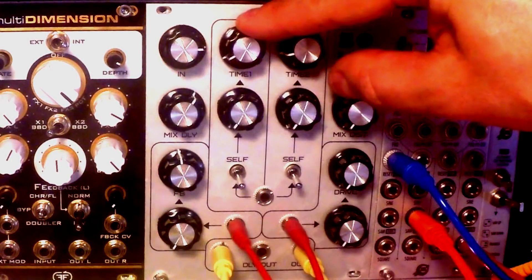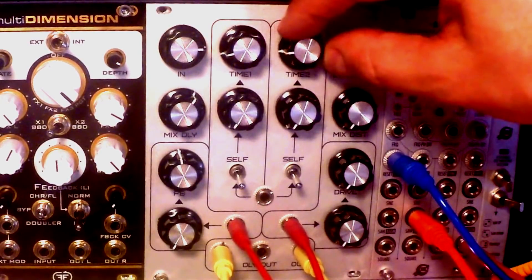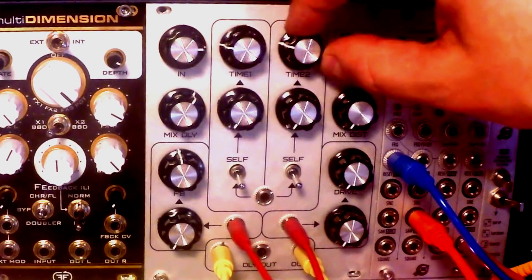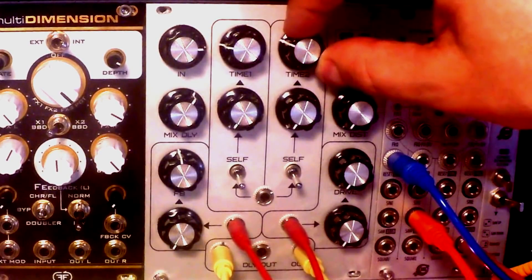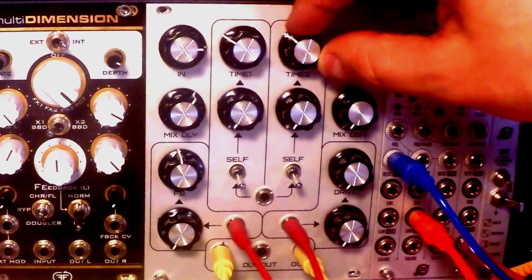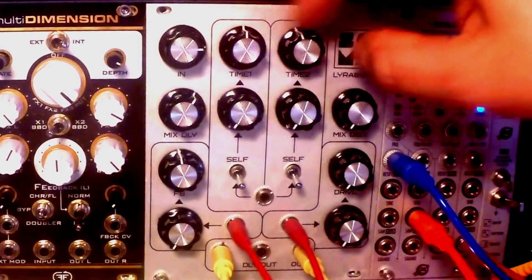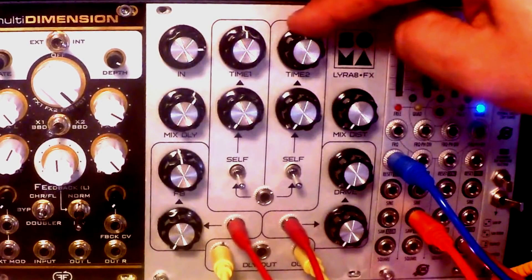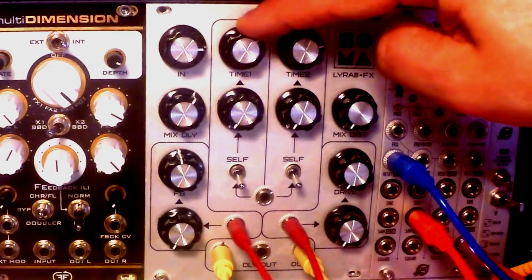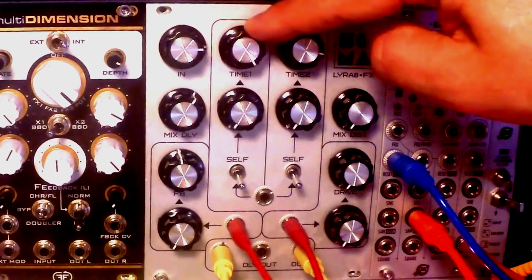This metallic sound. Now it becomes a slapback around nine o'clock. It's pretty long already at twelve o'clock. If we go any further, it starts to be really swampy and lo-fi. The losses kind of.